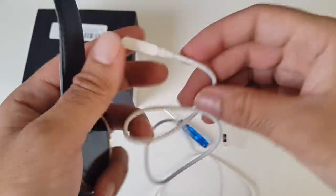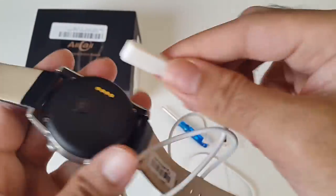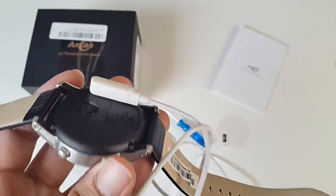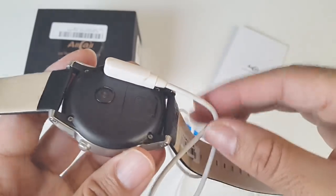I just want to quickly show you the charger pin — it's magnetic and clips on with ease. The watch takes around 2.5 hours to fully charge, and we'll be testing the battery life later on in the video.